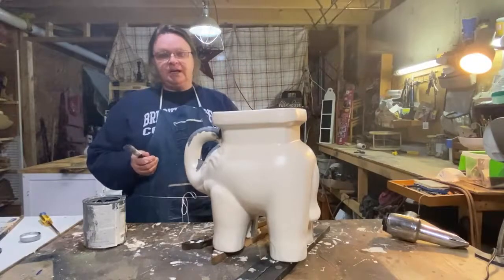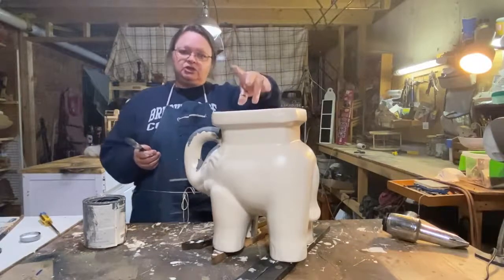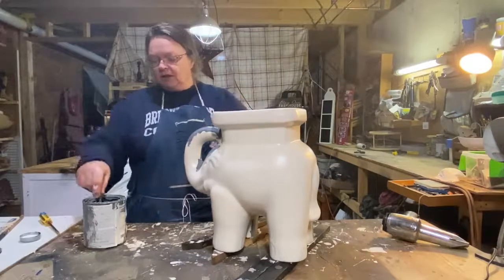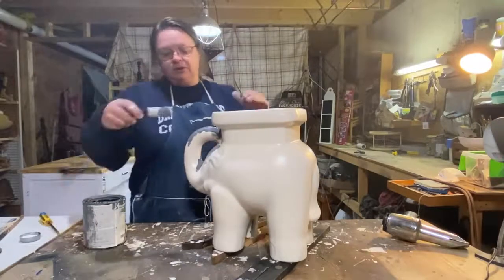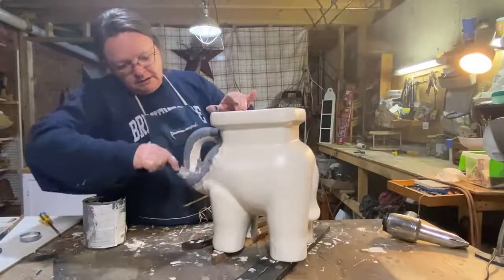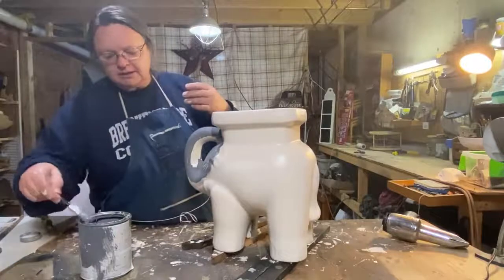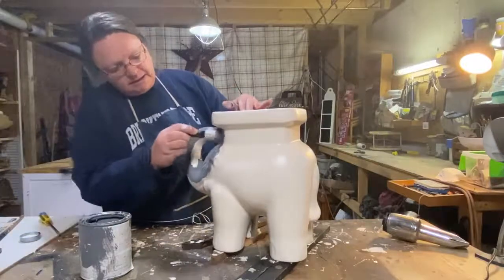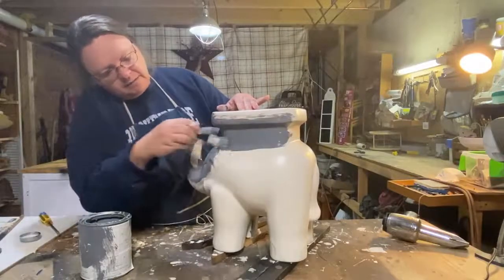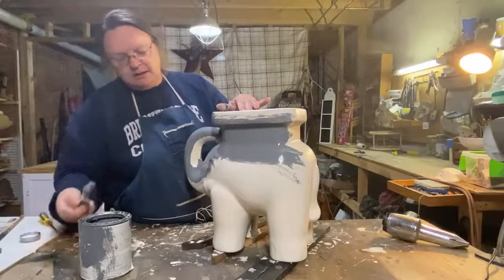I want to make sure I get enough coats on here, especially on the top, and then seal it, because she'll probably be putting a plant on top and I want it to not scratch off. So I thought I'd show you — basically all you're looking at right now is the white of the primer, so we've got to get a little bit of this on so you can see. I think it's a really pretty color and it's dark, and it's going to be a little bit darker when it dries of course.